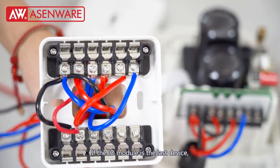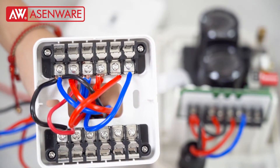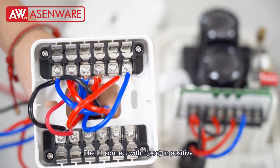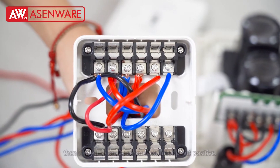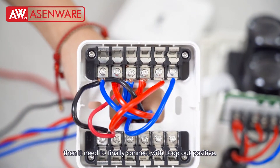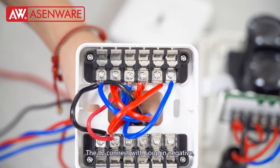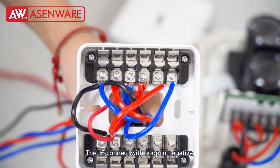If the IOModule is a large device, we need to go back to the panel. L1 connects with L1 positive. Then we need to connect with log-out positive. L2 connects with log-in negative. Finally, we need to connect with log-out negative.